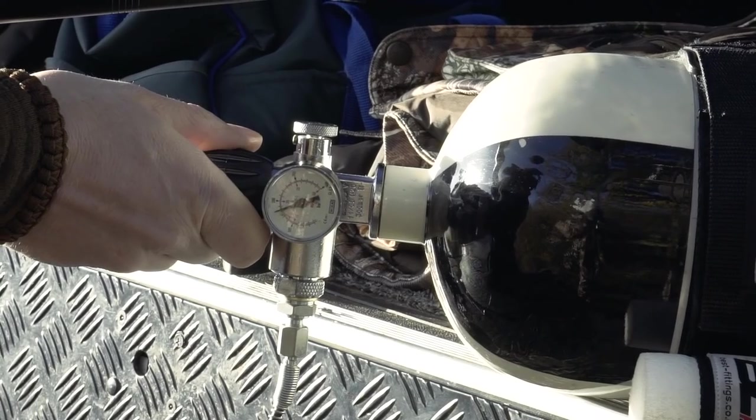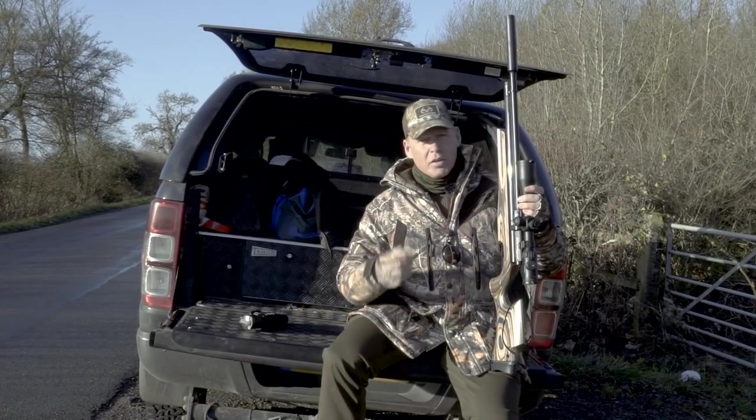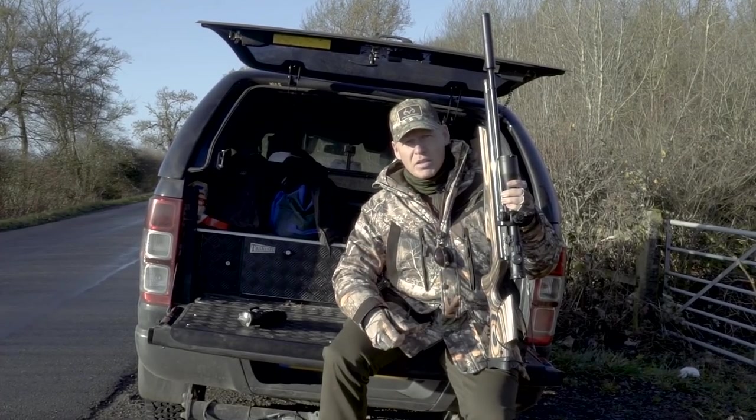So we've got everything we need. We charged up the air cylinder, so we should have plenty of shots in there for the day. And now it's a matter of getting out into the woods, sitting by the feeder and seeing what comes out.